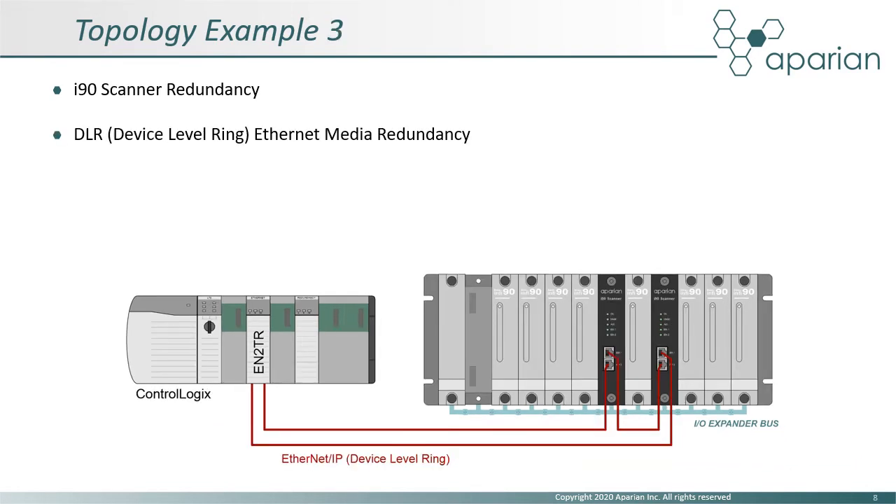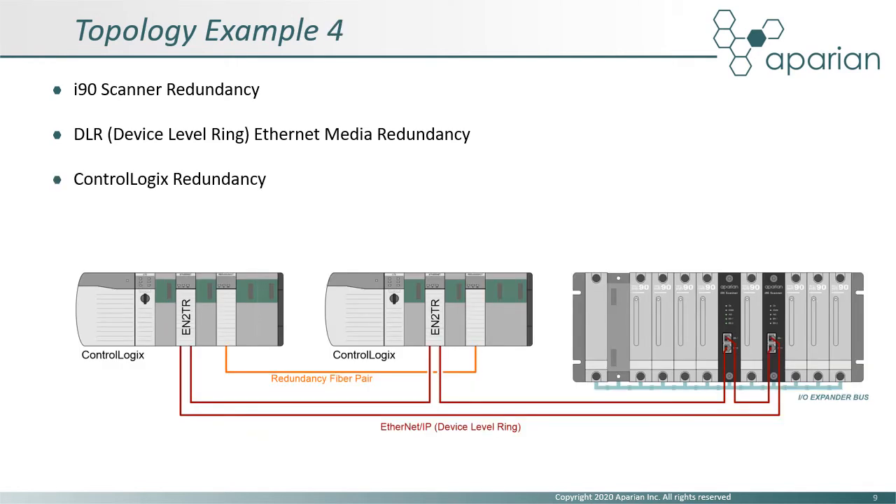Here we have the same i90 scanner redundancy but with Ethernet device-level ring implemented, providing Ethernet media redundancy. The last example shows all three levels of redundancy. In addition to the scanner and device-level ring Ethernet redundancy, a redundant ControlLogix configuration has been implemented.